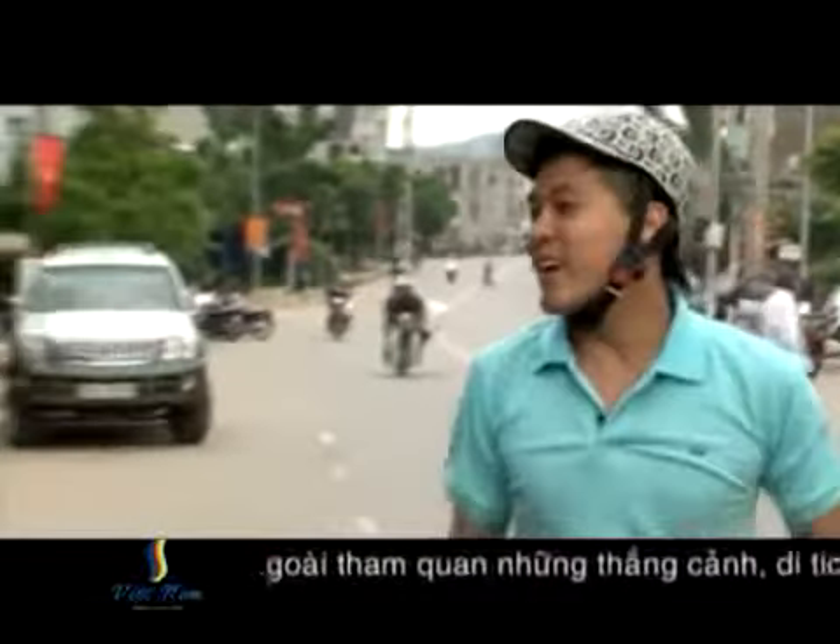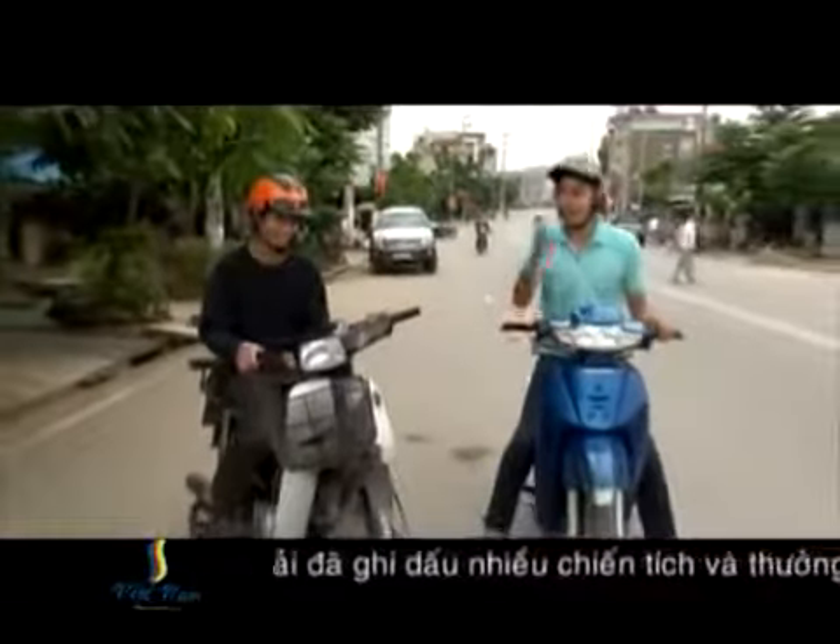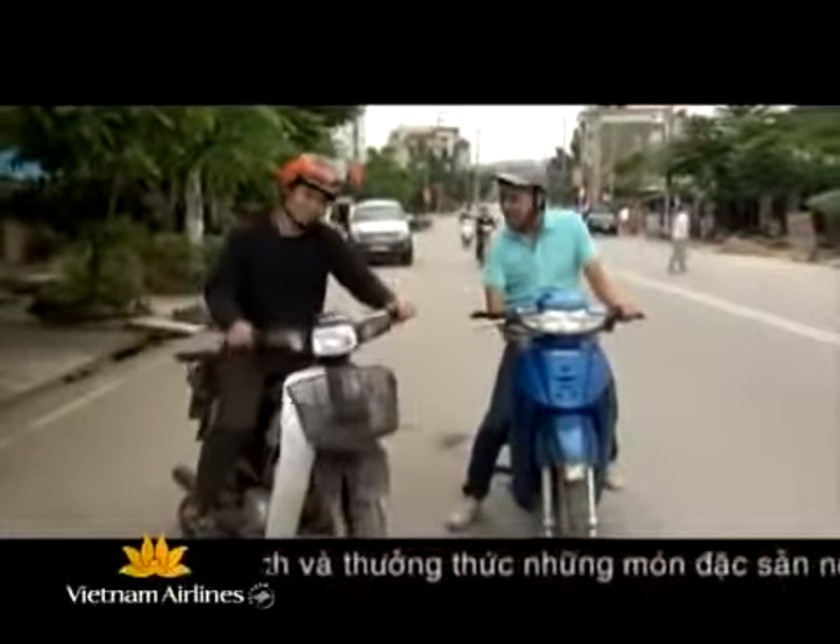Đó là món thịt lợn quay. Rất may mắn là hôm nay tôi có anh Đã Thanh Bình, người sẽ giúp tôi khám phá món ăn đặc sắc này. Nào, chúng ta cùng đi thôi.